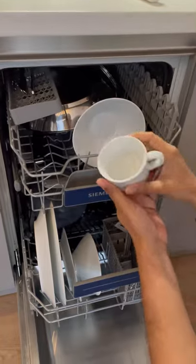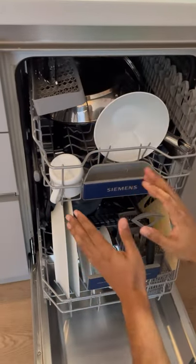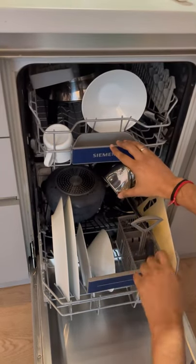If you have a cup or something which has some sort of depth, try to keep them face down so that water won't be left inside once all the washing is done.